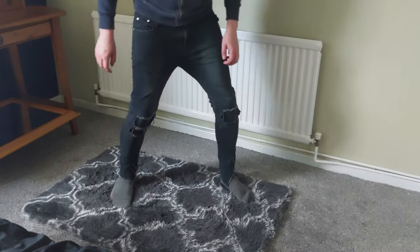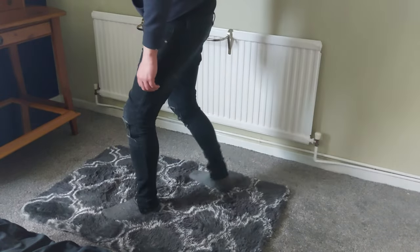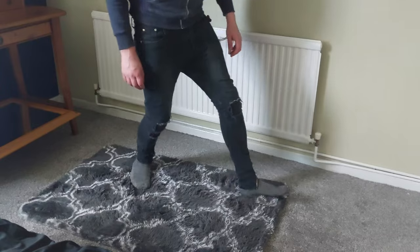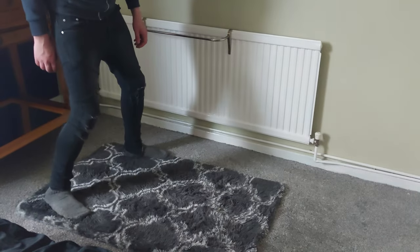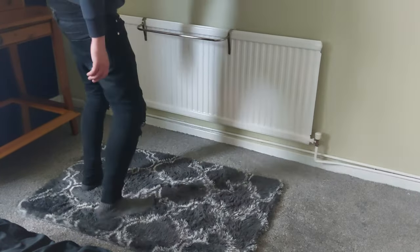I think when you put these carpets down you have to press your feet on the carpet to straighten it all out, because it's all twisted up since it's been vacuum packed.